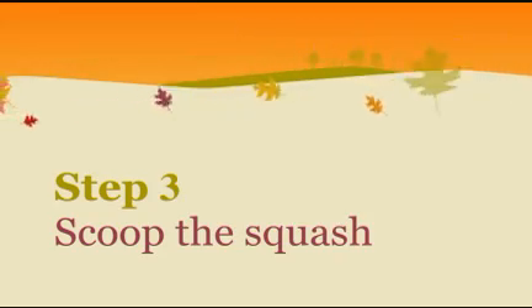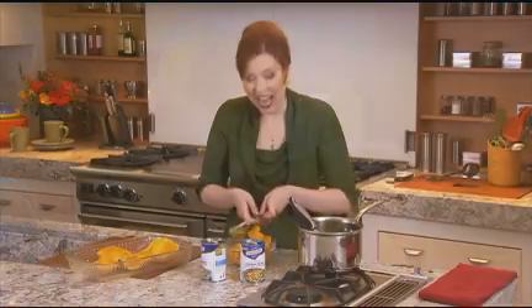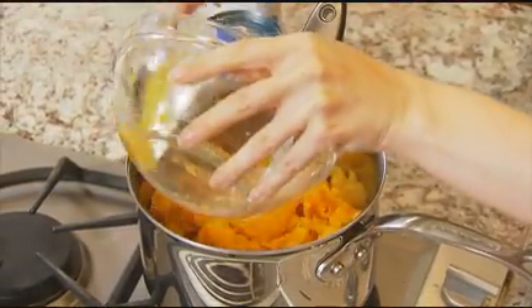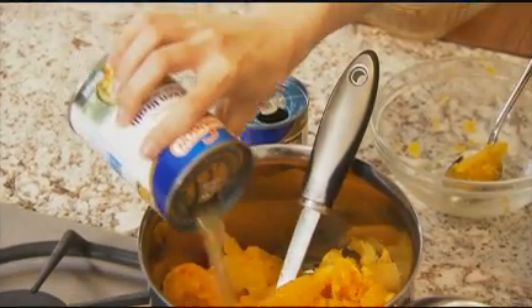And now for your squash — scoop out the flesh, but avoid the skin because you don't want the skin of the squash in your soup. Add that to the leeks along with two cans of chicken broth. Then let the soup cool because we're going to puree it one half at a time in a blender.